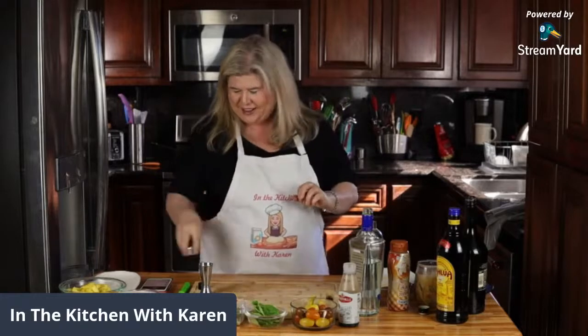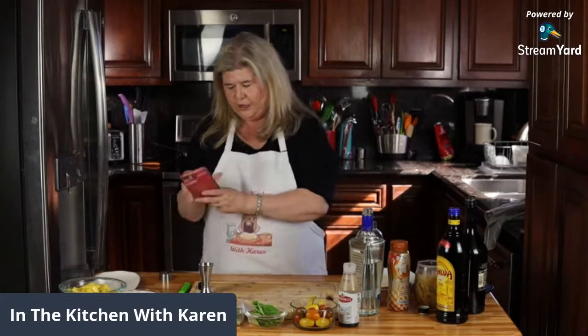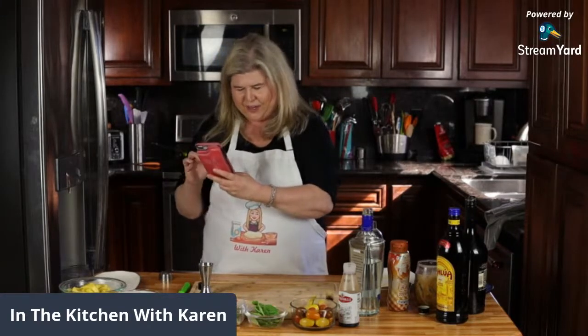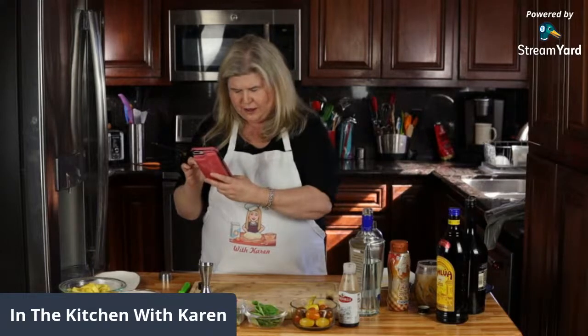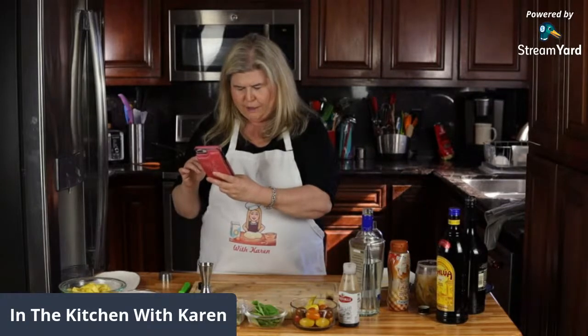Oh my god, there are 26 people in here, hi everybody! It's hard to cook and see the comments at the same time. Who else is here? Vegas Pete, hey ultimate foodie, hey - everyone shakes, hi Margaret, hi food fight showdown, hey suburban homesteader, how are you Sandy, nice to see you in here, hi leprechaun TV, hi Shannon.